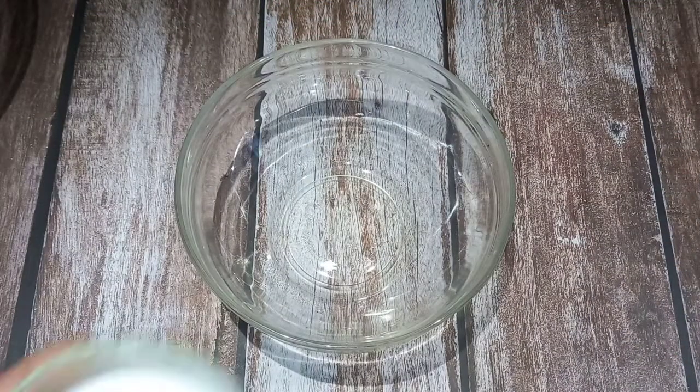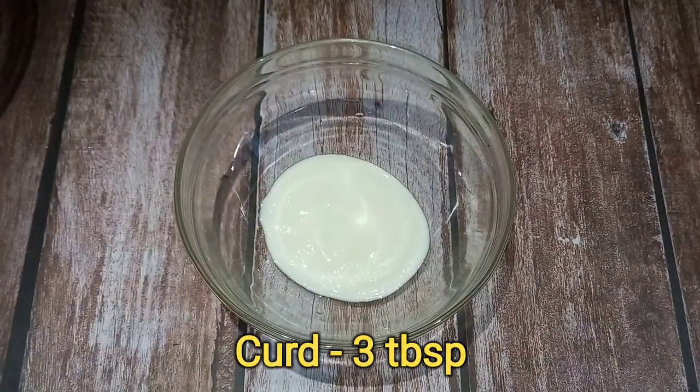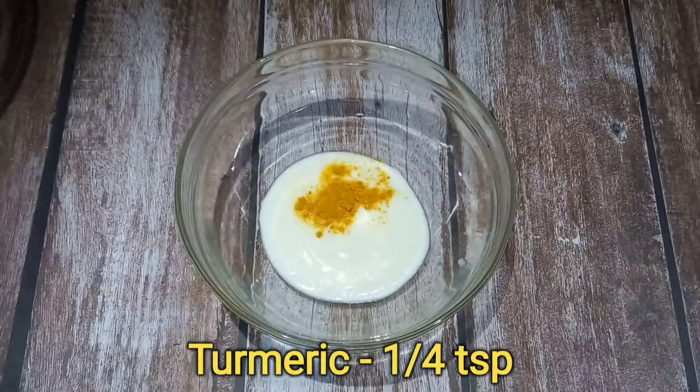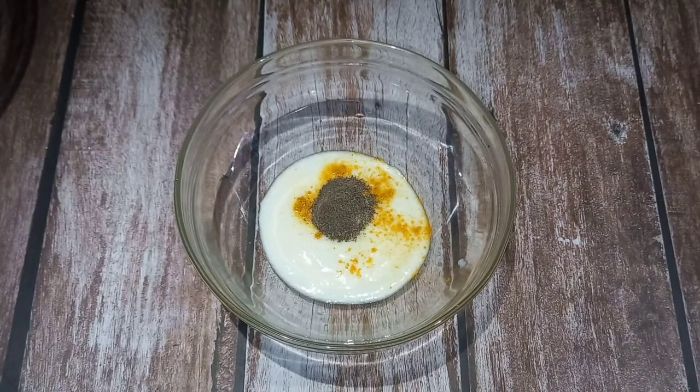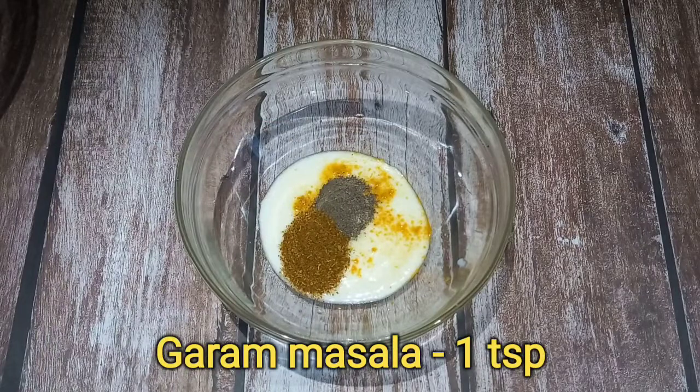To marinate the chicken, I will add 3 spoons of curd, 1 teaspoon of pepper powder, and 1 teaspoon of garam masala.